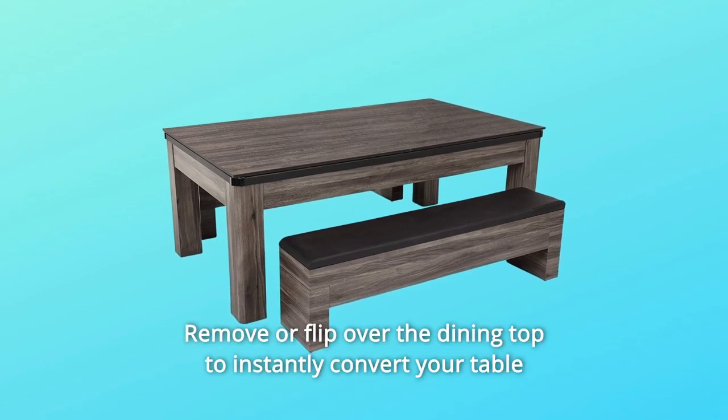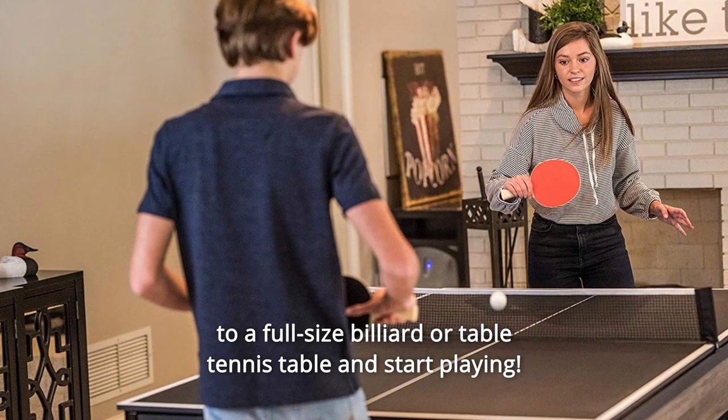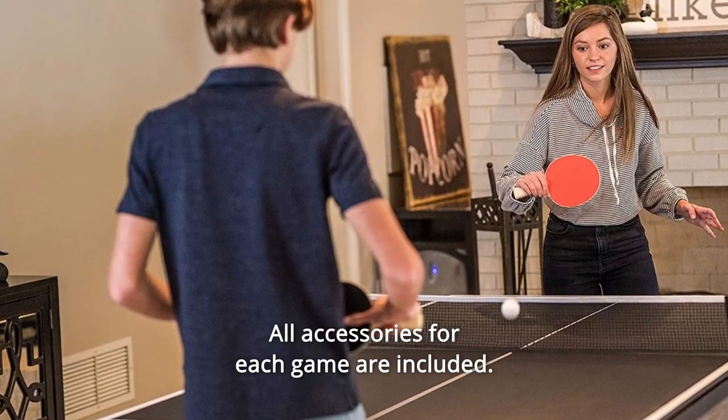Number 3: Remove or flip over the dining top to instantly convert your table to a full-size billiard or table tennis table and start playing. All accessories for each game are included.